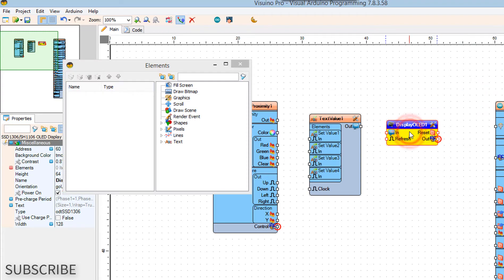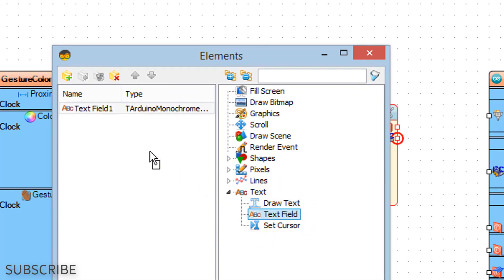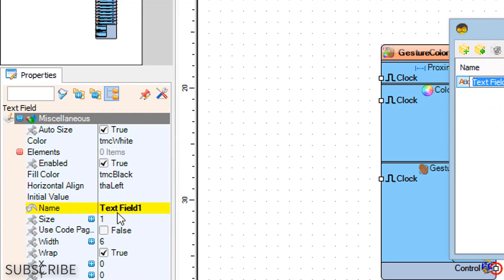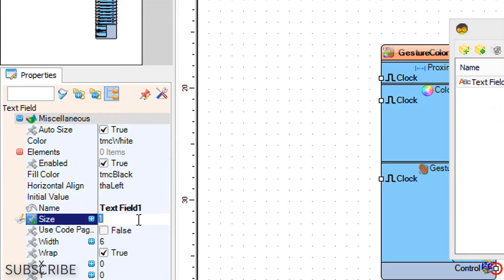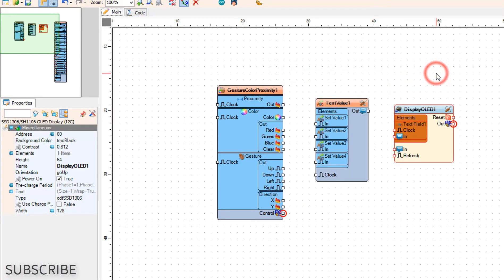Double-click on the display OLED 1 component and in the elements window drag text field to the left side. In the properties window set size to 3. Close the elements window.